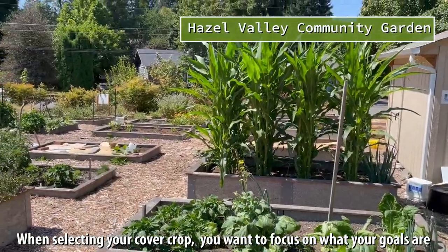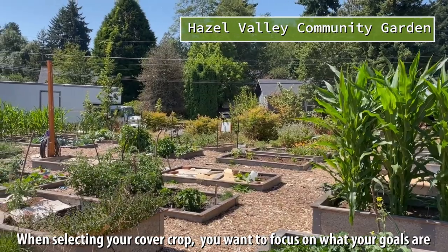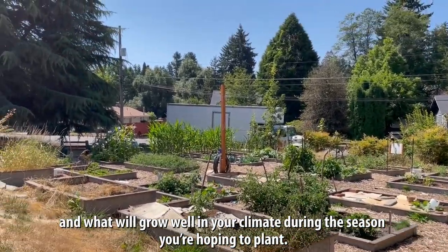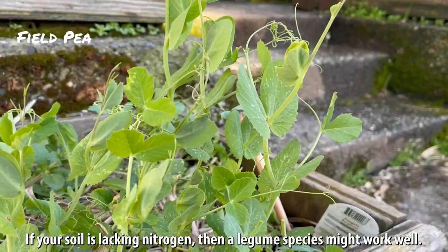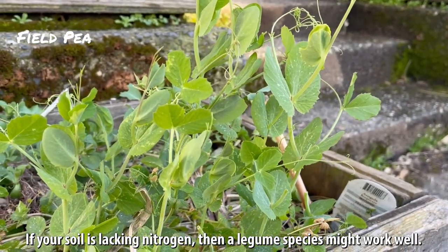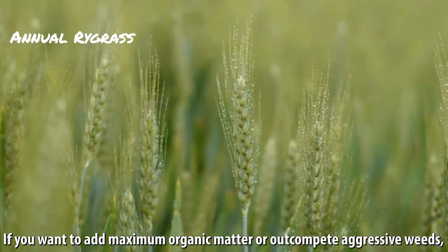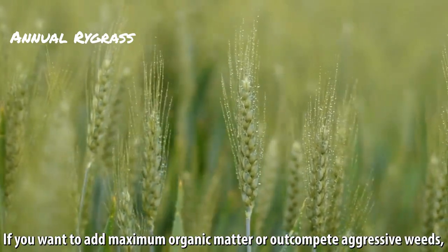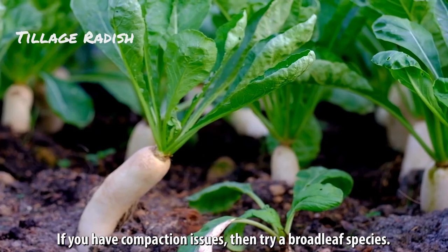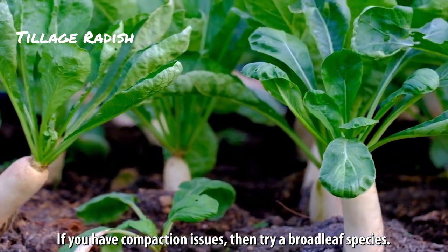When selecting your cover crop, you want to focus on what your goals are and what will grow well in your climate during the season you're hoping to plant. If your soil is lacking nitrogen, then a legume species might work well. If you want to add maximum organic matter or out-compete aggressive weeds, a grass might be your choice. If you have compaction issues, then try a broadleaf species.